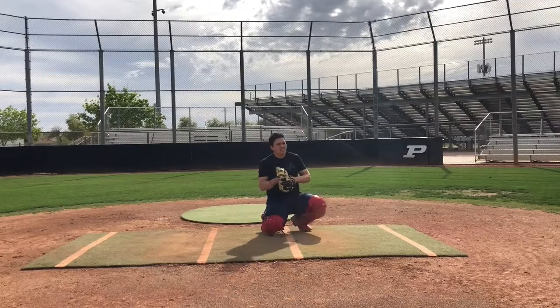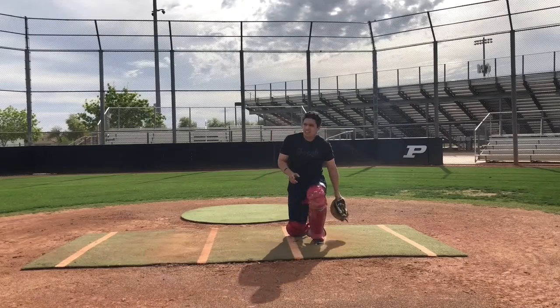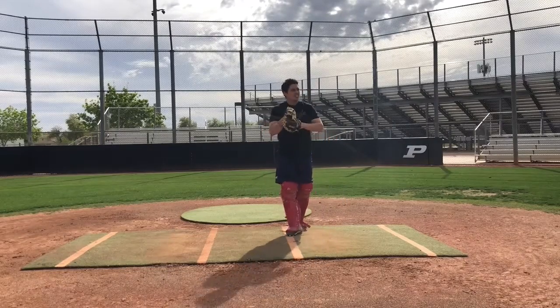Next goes the right knee, followed by the left knee. Make sure your shoulders are rounded and your chin is tucked. Let's go.